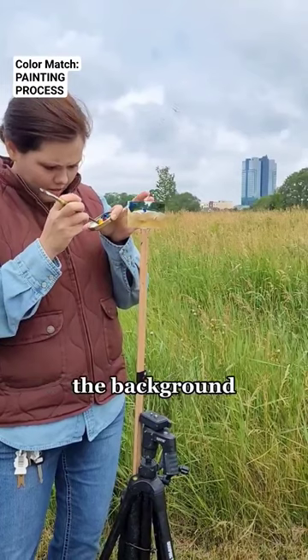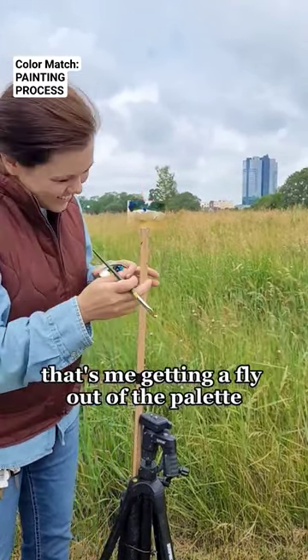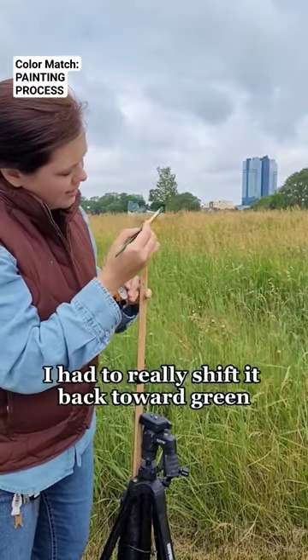When I was doing the background I put way too much blue in there. That's me getting a fly out of the palette — because that happens when you're outside. But I had to really shift...